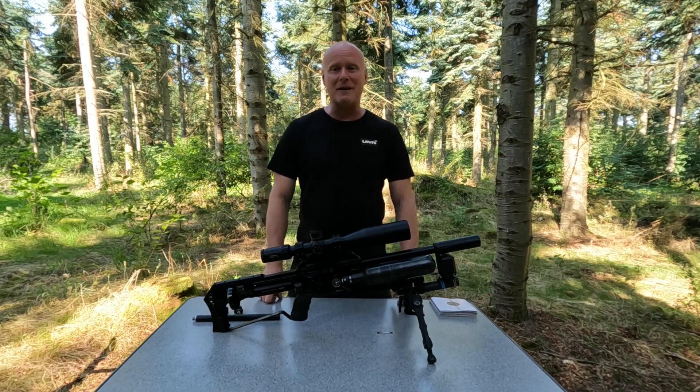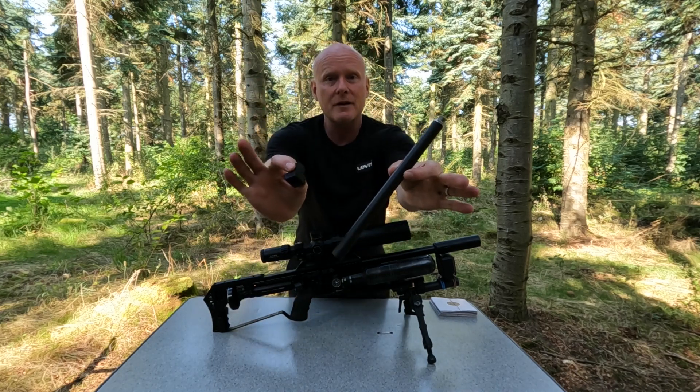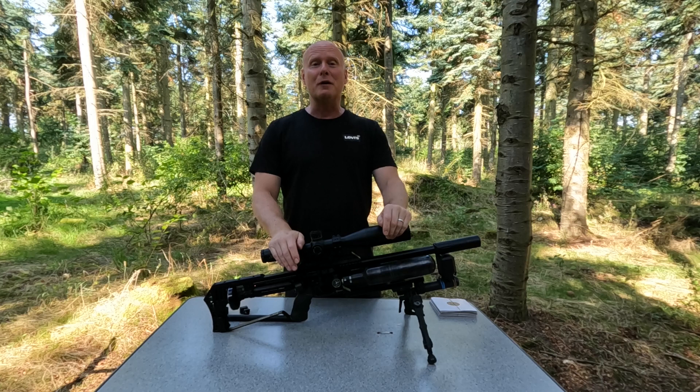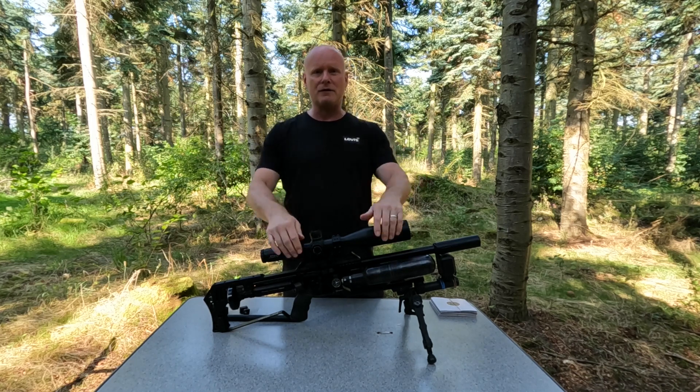Hi guys and welcome back to my channel. Today we'll be testing out the brand new barrel tensioner system from FX. There's a lot of different opinions about the barrel tensioner system already. Some say that it's a load of crap, some say that it's just for FX to make money, and some say that it's like the leap of the century.